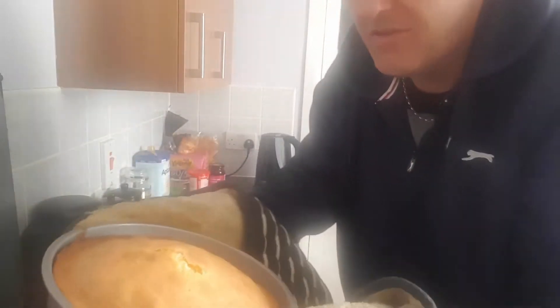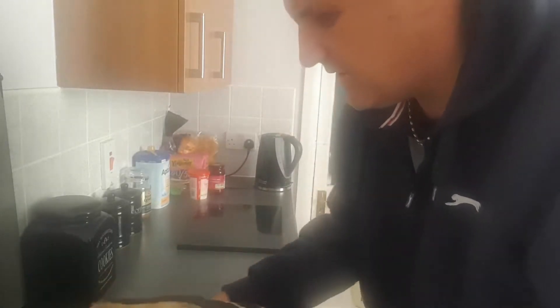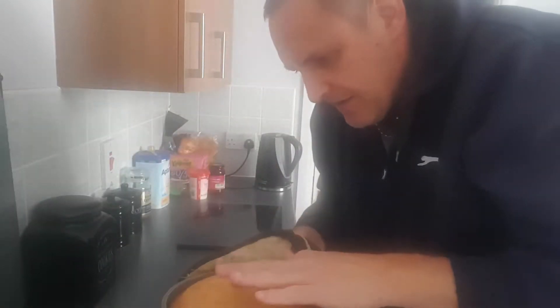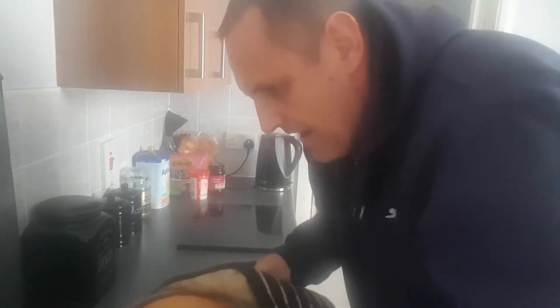Camera's gone a bit misty. Cakes are coming out — oh my, look at that. That's a bit overdone round the edges but not burnt. I don't even think that's cooked — how do you know if it's cooked? That doesn't look cooked to me. Why is it burnt on the edges? The other one — look at that. Is it wobbling like jelly? It's meant to spring back. The spring's back — that's cooked.